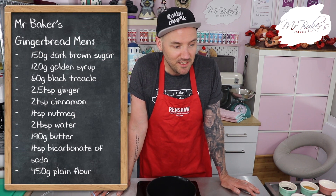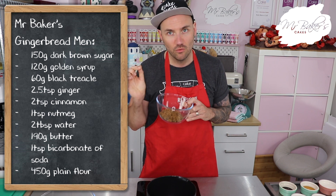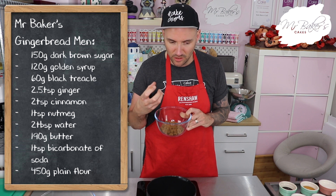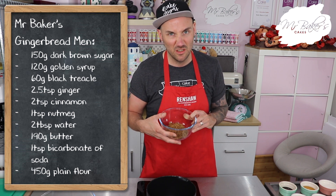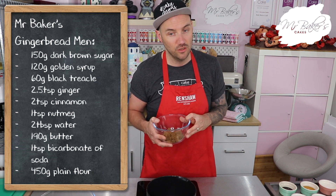First things first, I'm going to go through all of the ingredients you will need to make your gingerbread men. To make your gingerbread you will need 150 grams of dark brown sugar. The reason we're using dark brown today is because that darker sugar will give us that nice molasses-y taste you expect from gingerbread - you wouldn't get quite the same result if you used white or golden sugar.